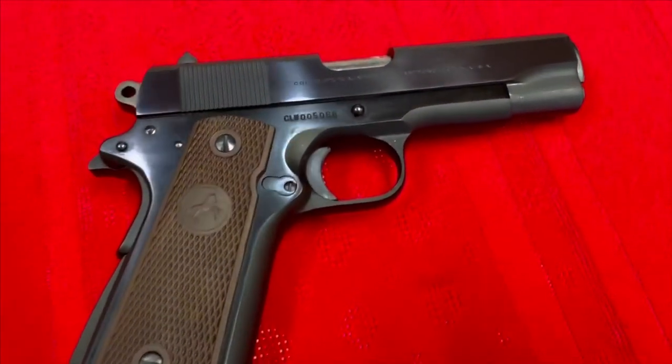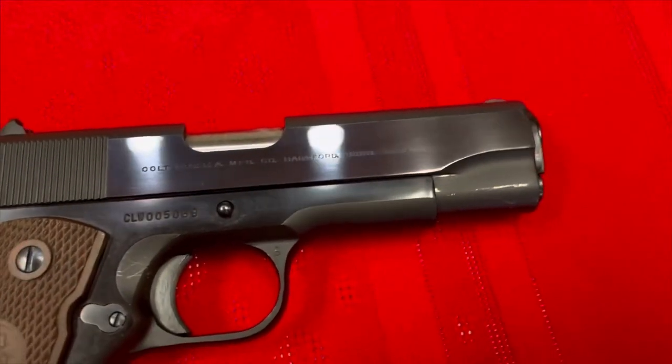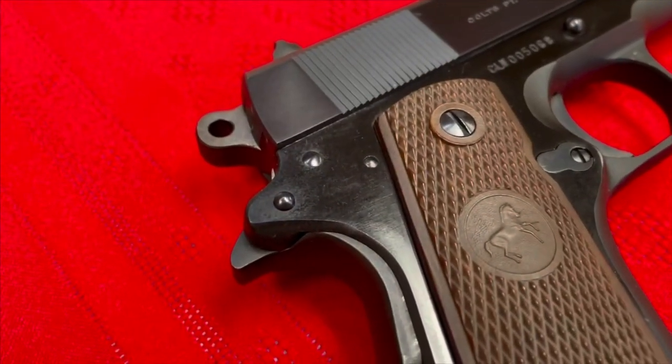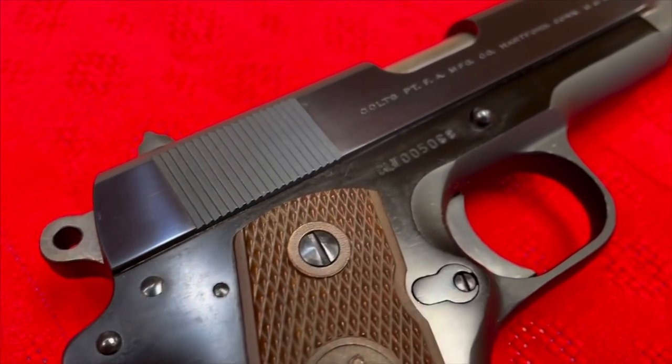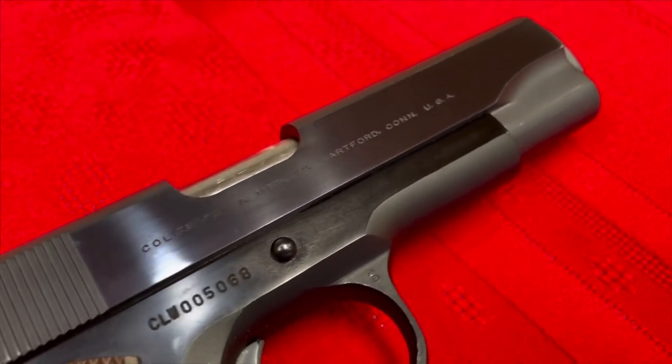I love bringing you guns like these. This gun, I'm sure, has some kind of a story. It doesn't look like it's been used too hard — it's in wonderful condition and has been well cared for, for a gun that's well over 52 years old.